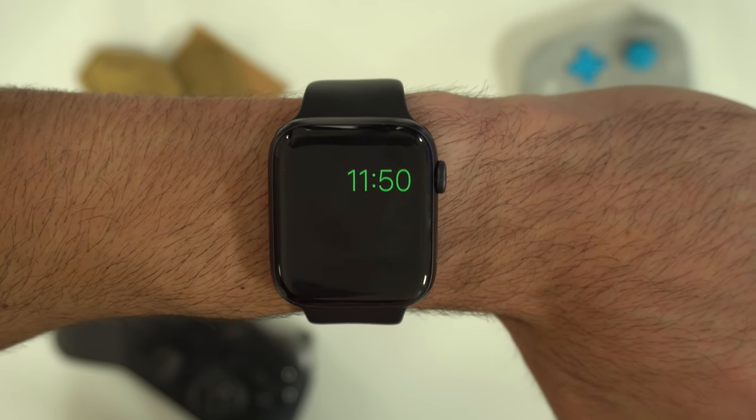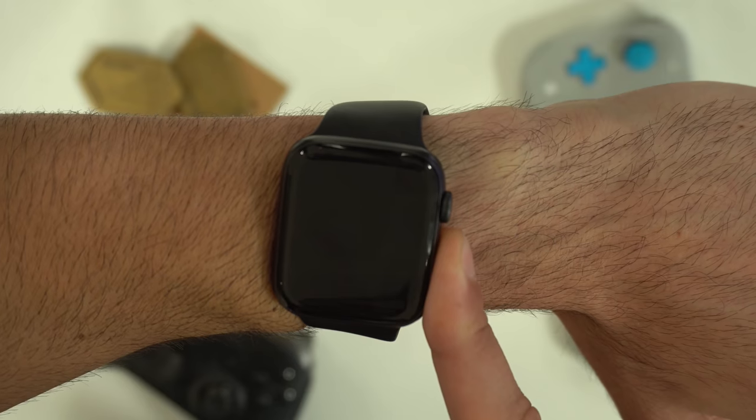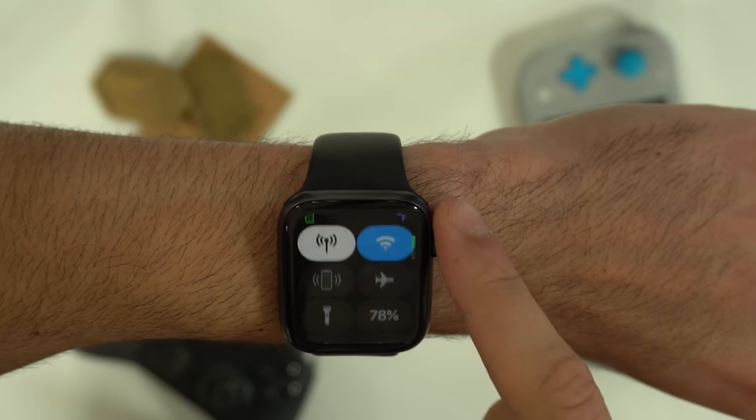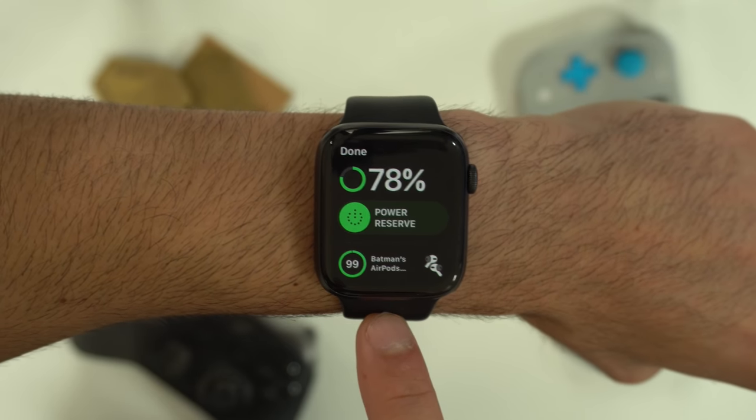If you proceed into power reserve mode, your Apple Watch will only be able to tell you the time. To get off this mode, simply hold down the power button until the Apple logo reboots. Also in the battery life percentage tab, you can see the paired headphones battery life percentage as well.